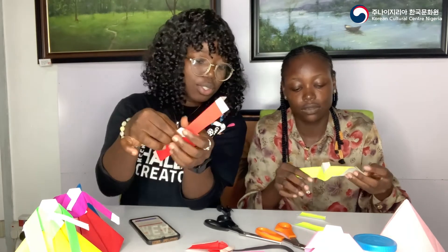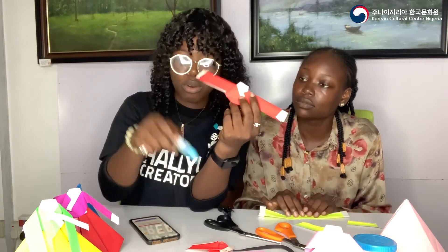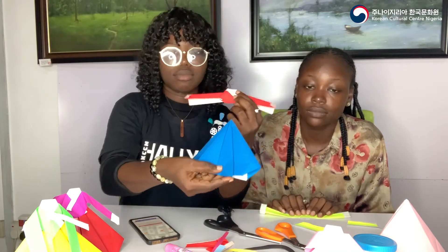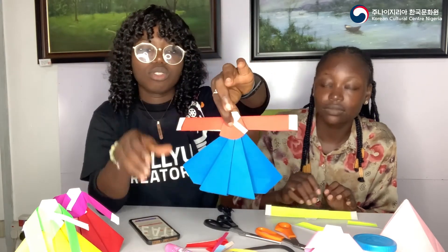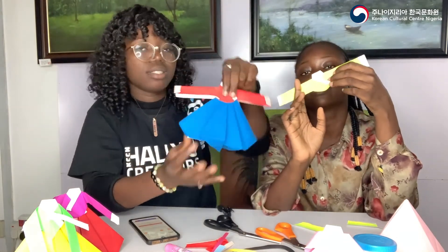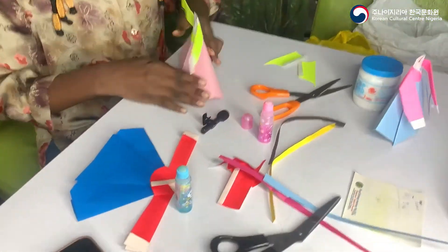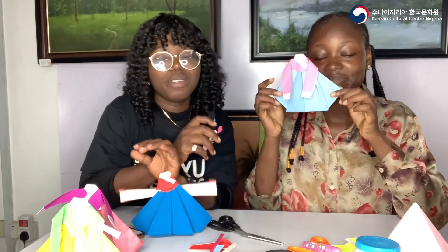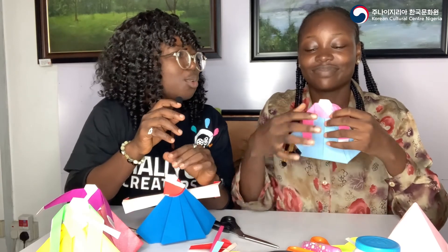We're done! The last thing is just to use glue to finish the job. Glue this side so it doesn't come apart, then glue the chima to the jeogori. That's it — just glue the skirt to the top and the top together so it holds, and you'll have something pretty like this. Thank you so much for watching! That's everything you need to do to get your own chima and jeogori together. If you liked the video, give it a thumbs up, share with your friends, and subscribe. Let us know in the comments if you tried making this with us — love you guys, bye!